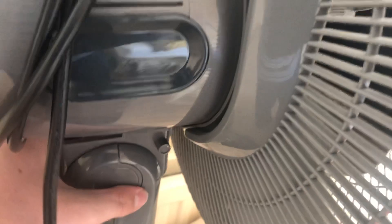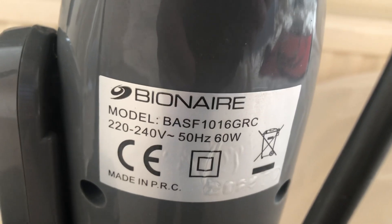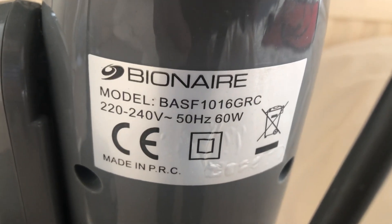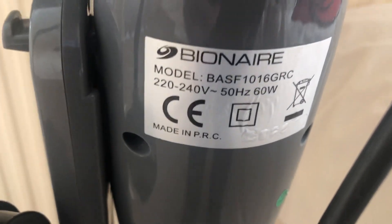It's got vents on both sides of this fan. It has the newer tilt to adjust this fan. Here's the back — there's the motor housing. Yeah, it's got more vents on both sides and at the back as well. It has this very large oscillation button. Model is BASF 1016 GRC, 60 watts, mains 220V — so that's 240V power.